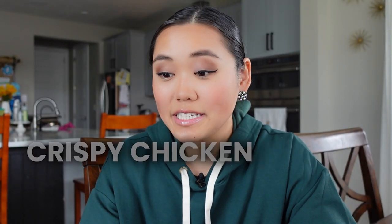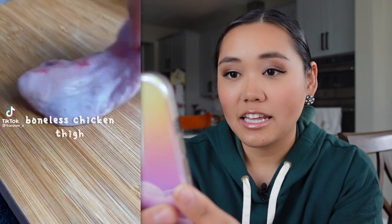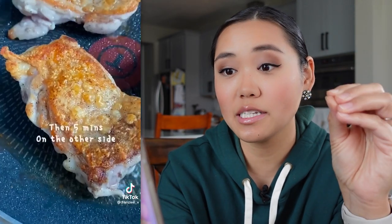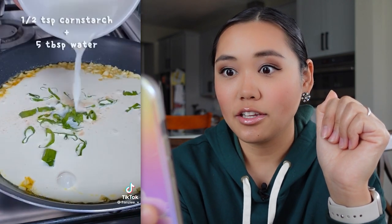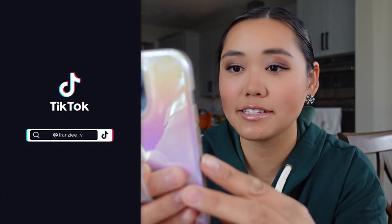Next is crispy chicken with garlic cream sauce from Franzi underscore V. It has 15.5 million views, so let's watch and see what she does. That looks juicy — boneless chicken thighs with salt and pepper both sides. That's very lightly seasoned. Pan fry skin side down first so it gets that nice crisp, flip it around five minutes. Butter, salt, green onions, chicken cubes, cornstarch. Let the chicken rest and then cut the chicken thighs. Chicken thighs are already so juicy and delicious — it's really hard to overcook them.